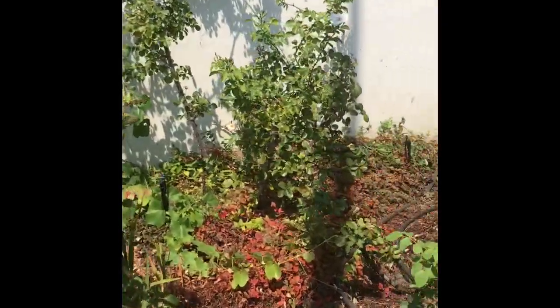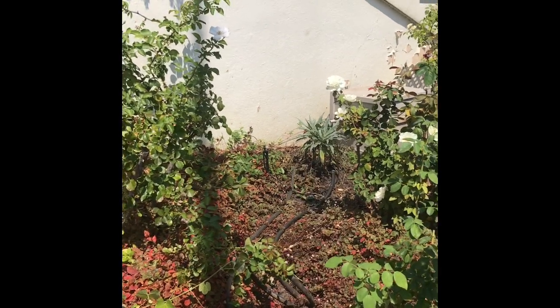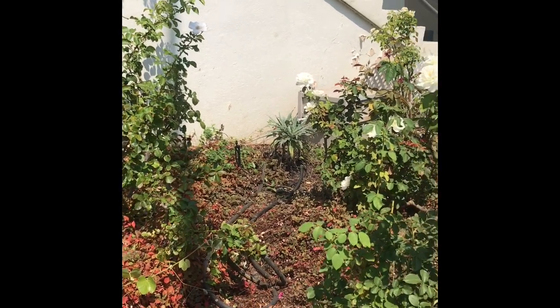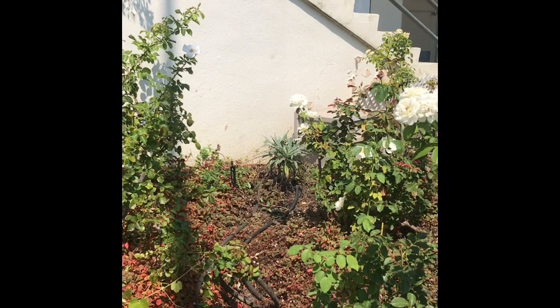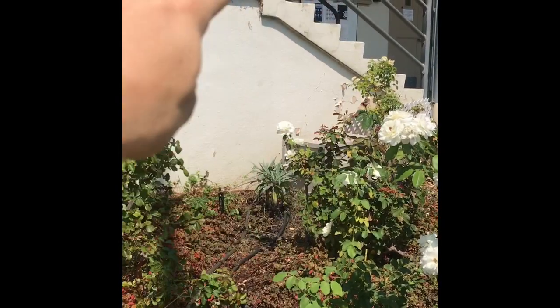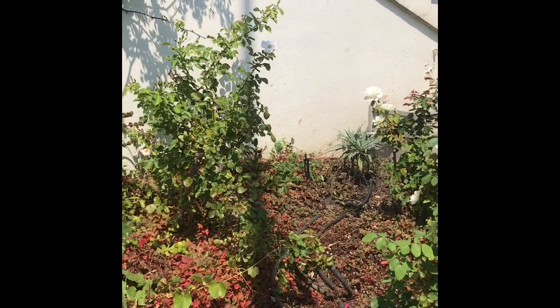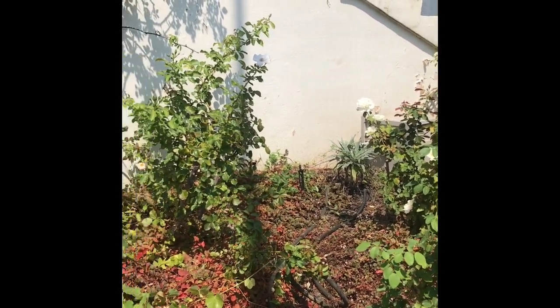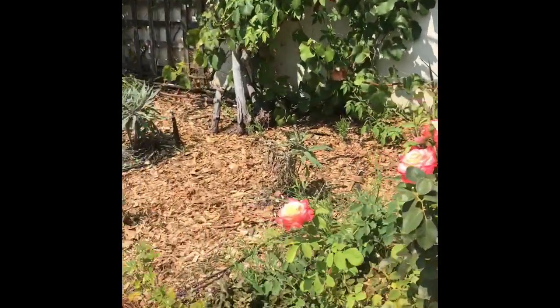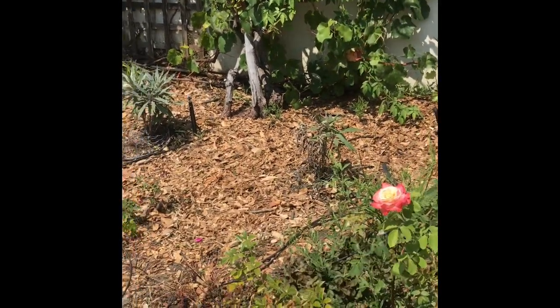On this side, see that plant right there? That's a Pride of Madeira. We have a couple Pride of Madeiras in circle four, the outside of circle four. Those are gonna get super big and fill this space here with big cone-shaped purple flowers, which I'm very excited about. Got one there, got a grumpy little one here, and then a happy one there. So those will all get quite big.